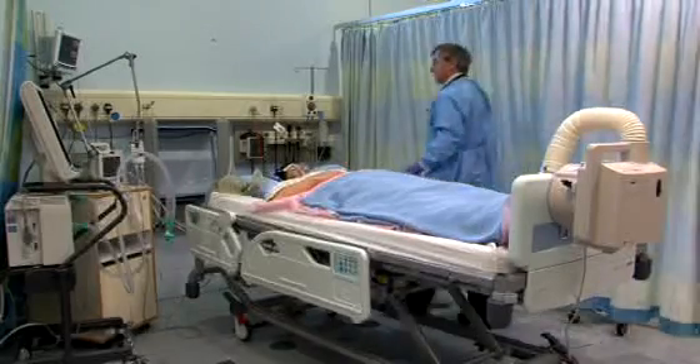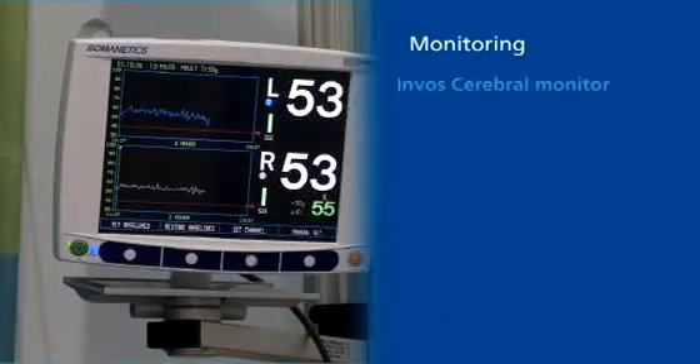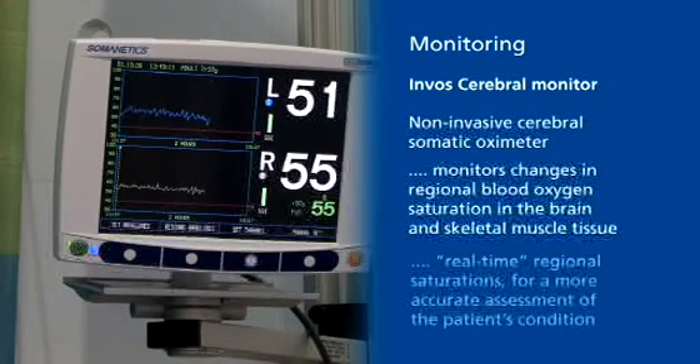Covidien has a range of best-in-class products for monitoring and managing critical patients, specifically the INVOS cerebral monitor. This is a non-invasive cerebral somatic oximeter which simultaneously monitors changes in regional blood oxygen saturation in the brain and skeletal muscle tissue of the body, providing monitoring of real-time regional saturations for a more accurate assessment of the patient's condition.